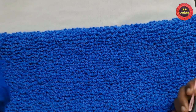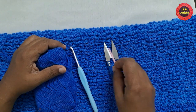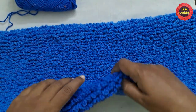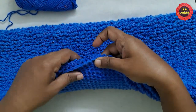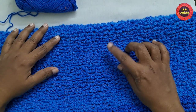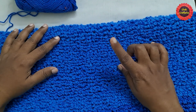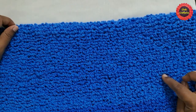In this video we are going to see how to crochet this beautiful doormat. For this we are using yarn, crochet hook, cutter, and a needle. This doormat looks so cute and beautiful. To do this doormat we want to know the basic stitches like slip knot, chain, single crochet, and slip stitch.